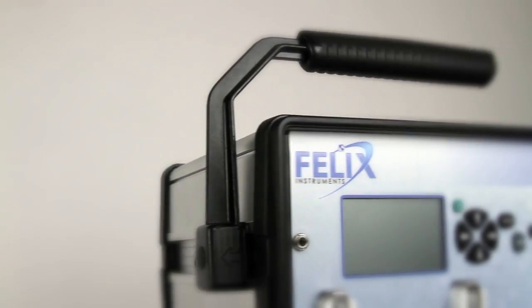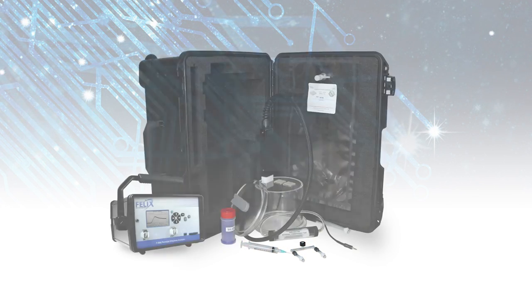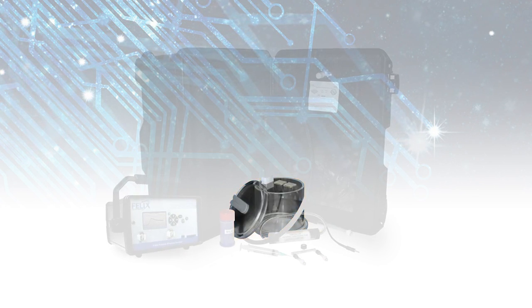Along with the base unit, we have also made available an F900 research kit which includes the F900 portable ethylene analyzer, injection port kit, and a 2 liter acrylic chamber with non-destructive sampling gasket.